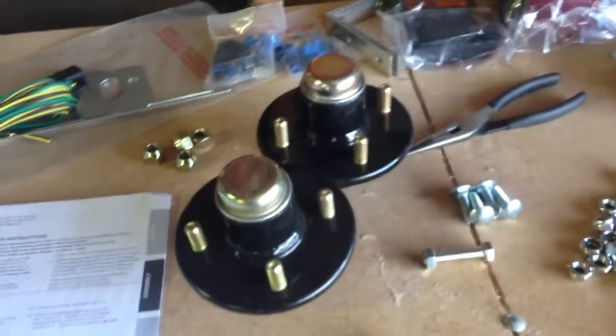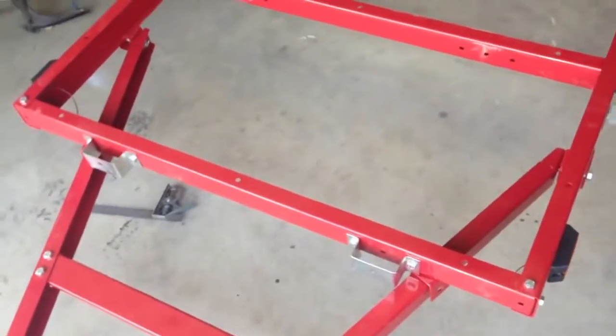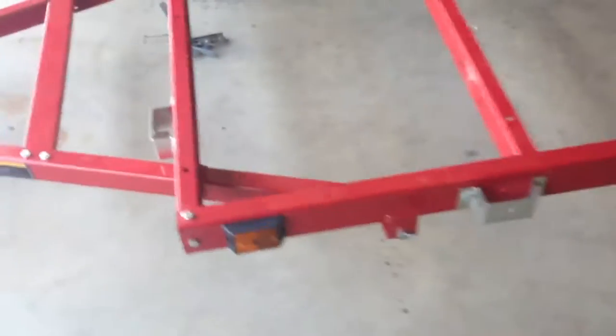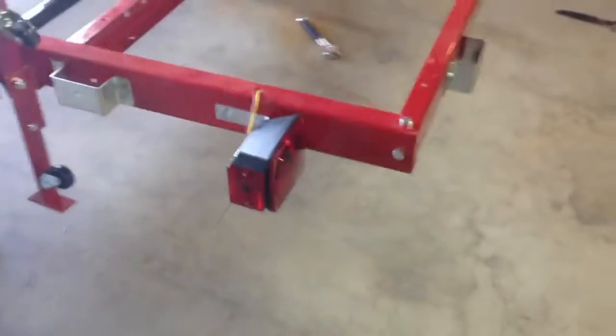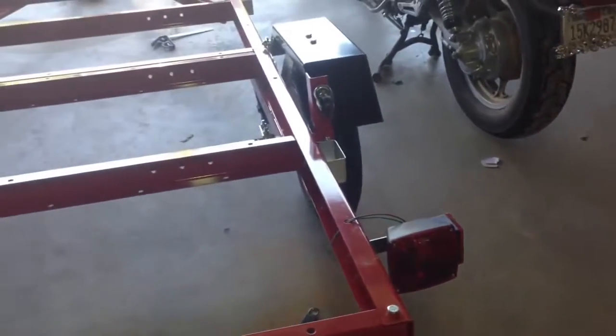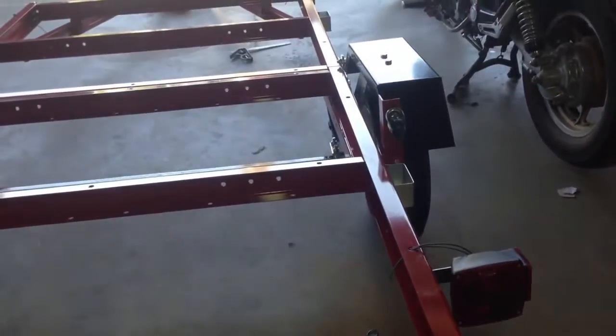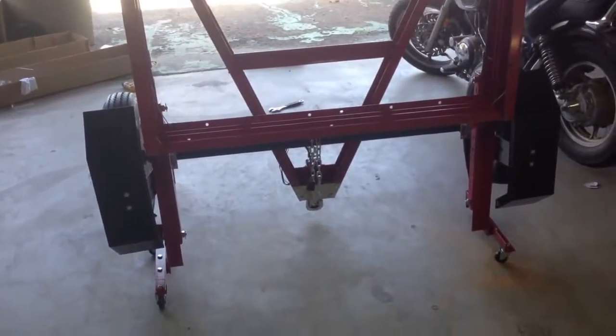I'm going to tear the hubs apart, clean everything up, repack everything, and get these wheels on. I've got the tongue finished, the tie-down brackets mounted, the marker lights and tail lights bolted up, as well as the license plate bracket. Now what I have left to do is the wiring, which should be fun — I hate wiring but I can do it. I'll bring you back after I get that done. It's all finished now — I just finished wiring it up.